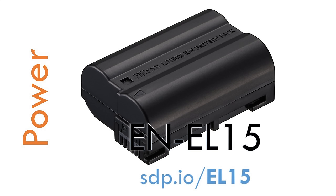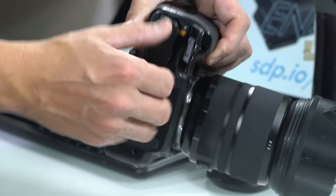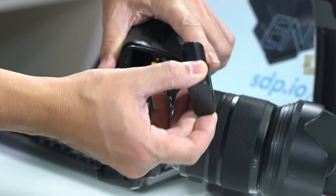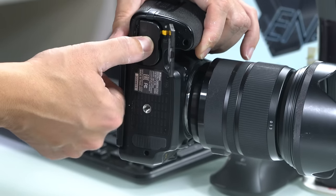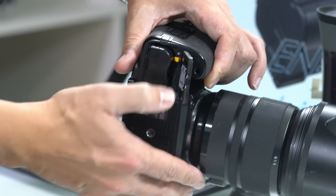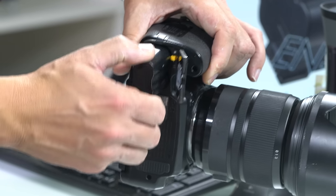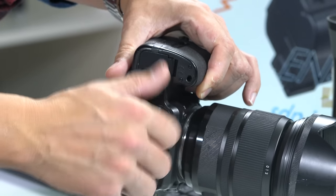Let's go over assembling the camera. To put the battery in, place the little humps forward with the metal contacts facing in towards the camera, and slide it in until it clicks. When you're ready to take the battery back out, push that little yellow tab and a spring will pop it out. Make sure you close the compartment and it should stay firmly attached.